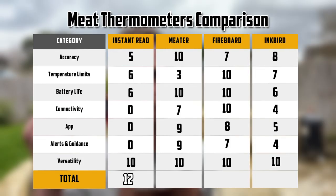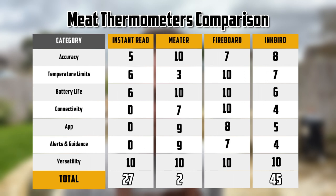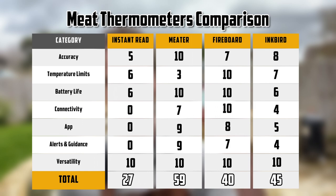Out of a possible 70 points: the instant-read came last with 27, the Inkbird third with 45, the Meater second with 59, and the Fireboard first with 62 — just inching ahead. Not a lot in it between those two. If you're into data, graphing, and analytics, the Fireboard is a really good option. If you just want a thermometer that helps you cook anything to perfection, the Meater is a great choice. I would buy both again in a heartbeat.